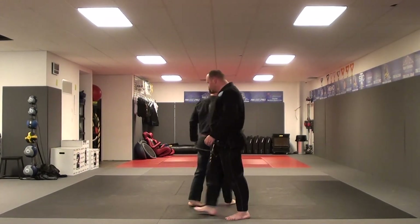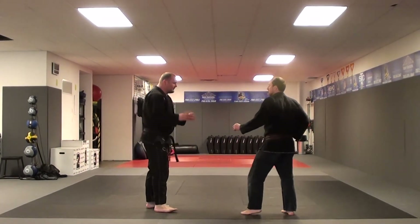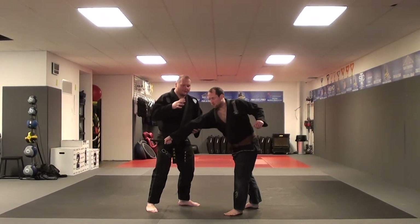From another angle. As he strikes: one, two, three.